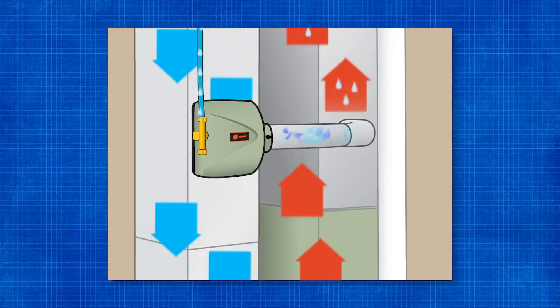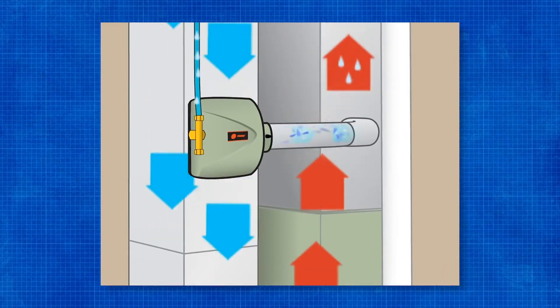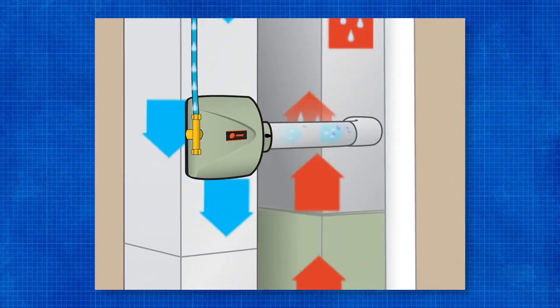Hey, this is Travis with Williams Plumbing and Heating. In today's video we're going to go through the installation of a humidifier. In the cold dry months, a humidifier can help your indoor air quality and help you feel a lot more comfortable. So let's get to it.